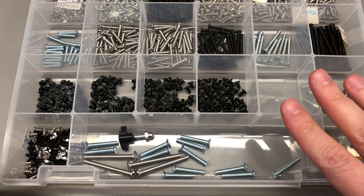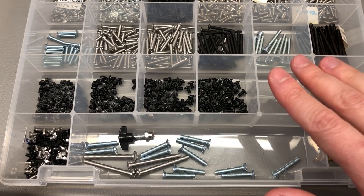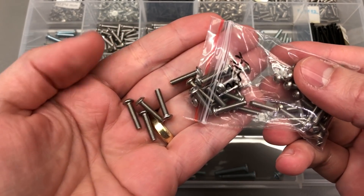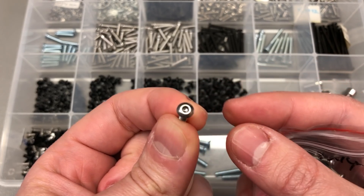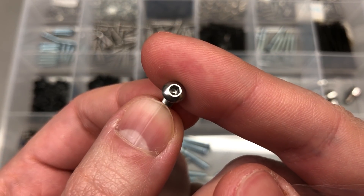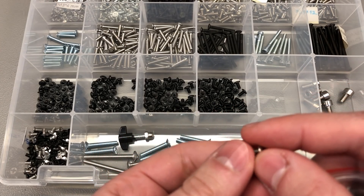Next up is something most viewers can relate to: it doesn't matter how many screw types you have in your assortment kits, there's always that one size you don't have. I do have a fair selection of M3 screw sizes — different lengths and head types — yet I still occasionally need another. So I ordered these 14 millimeter length M3 screws for a 3D printed bracket in the valve project. I prefer the hex socket head type since I can apply much more torque than with a Phillips head.